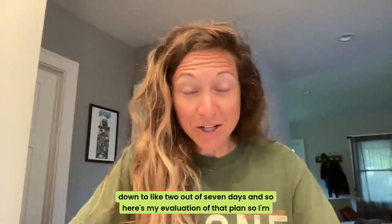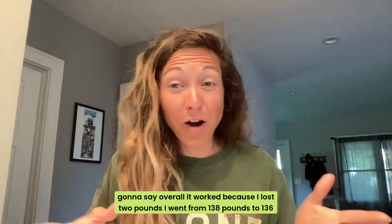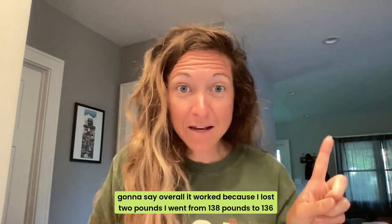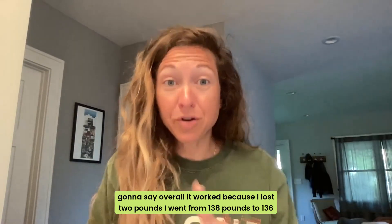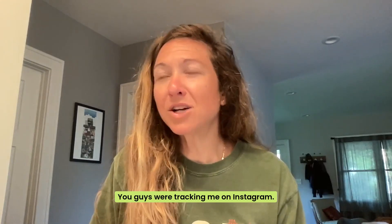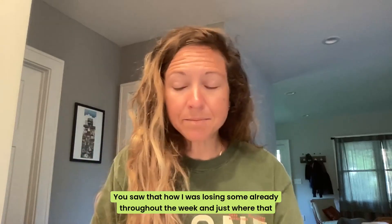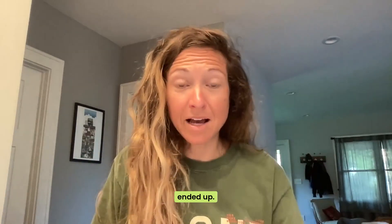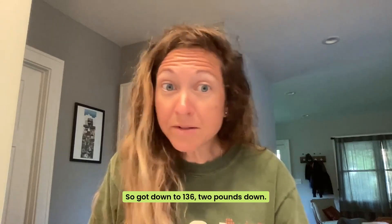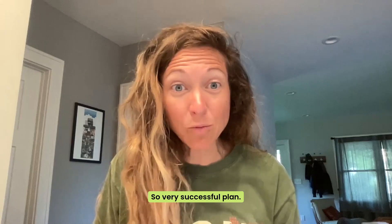So here's my evaluation of that plan. Overall it worked because I lost two pounds — I went from 138 pounds to 136 pounds when I weighed in on Sunday. If you guys were tracking me on Instagram, you saw how I was losing some already throughout the week and where that ended up. Got down to 136, two pounds down — double my goal. So it was a very successful plan.